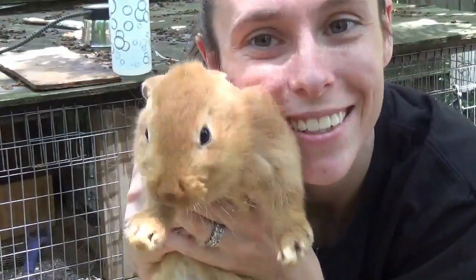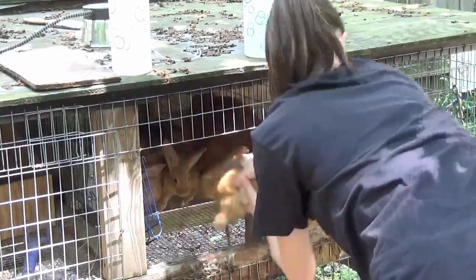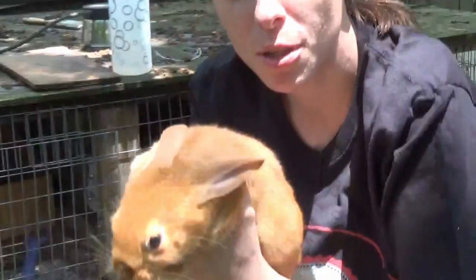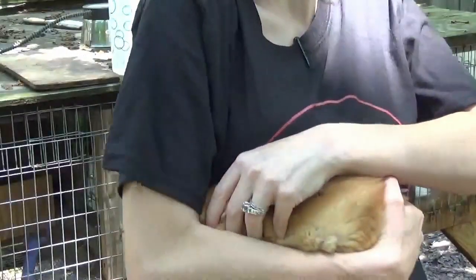Look at that cute little face. When you're getting them out, make sure you support their body. These haven't been handled very much, but if you breed for temperament they're going to be calm — if you have an aggressive doe, her babies are going to be more aggressive. Don't pick them up by the scruff of the neck; that can injure the babies. Just support them and tuck them under — kind of like a football — their head goes under and you carry them like a football.